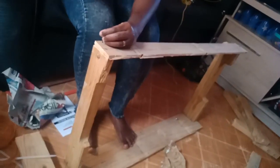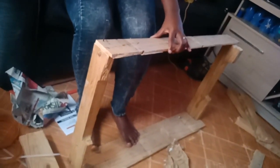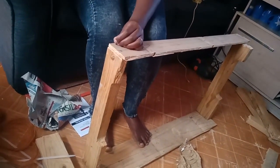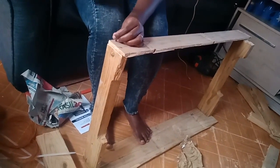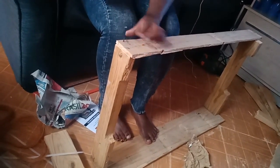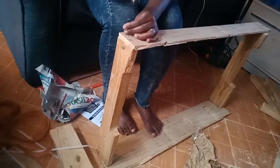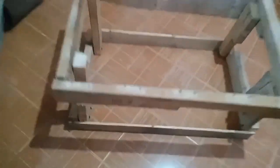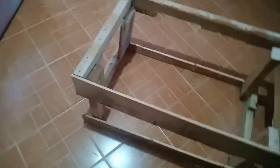First of all, I'm going to do the woodwork. I'm going to make the frame, as you can see. For the frame, I didn't have any definite measurements. I used the measurements of the glass that I had, which I removed from the table I had before. So this is what I have as my frame at the end. I used leftover wood I had in my house — I didn't buy anything for the frame.